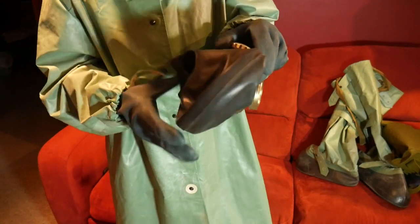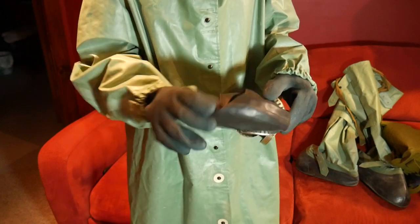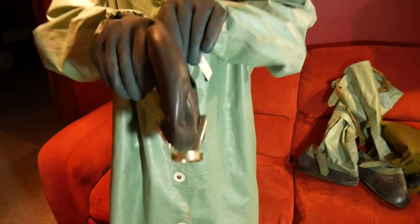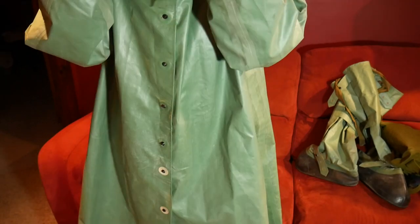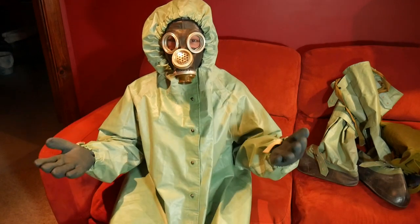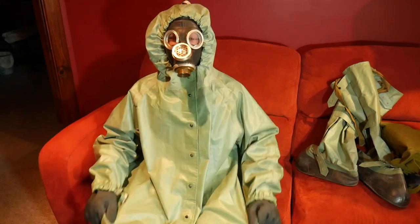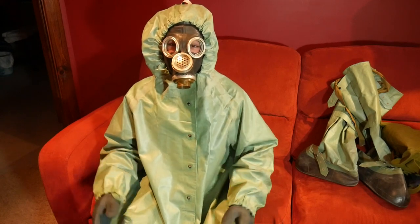Just for reference, we're going to use this GP5M as a kind of prop mask for this. Since the GP5M has such a bad voice diaphragm, this is essentially what the suit looks like when you're wearing it. Again, it just is this kind of cloak-type suit.